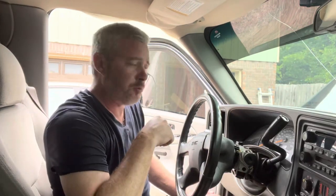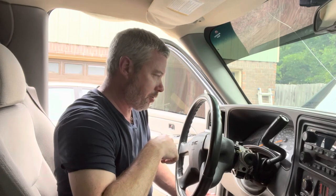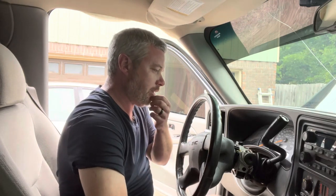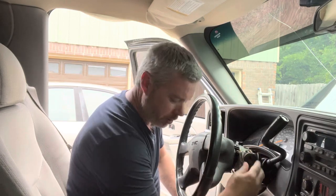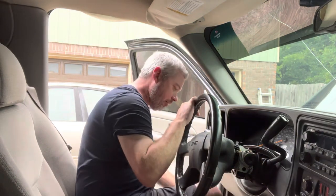This is a 2004 GMC Yukon, and we're replacing the ignition cylinder here. I ordered one and it just came in.